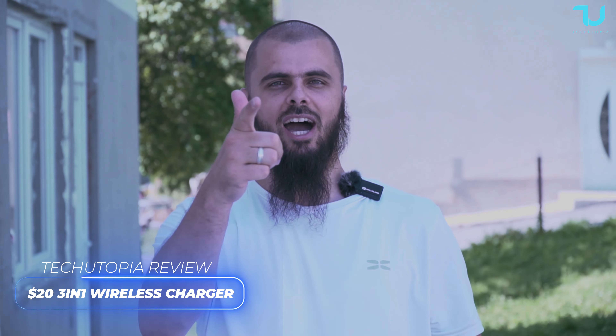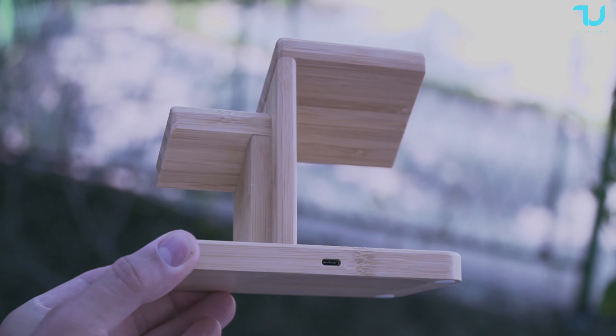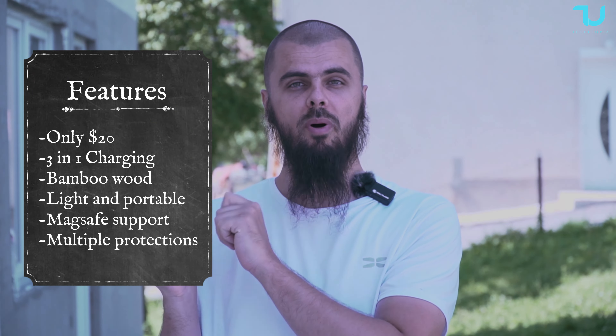Welcome back, peace be upon you, ni hao — check out what I have for you today guys. Super unique, super cool product: a 3-in-1 wireless charger made from pure 100% bamboo wood.